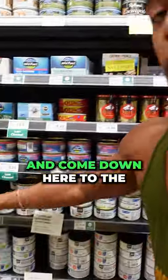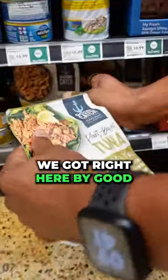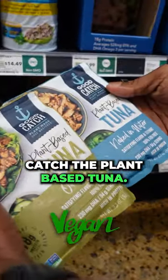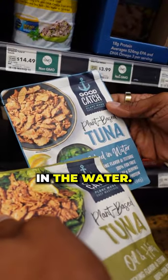So let's put this back and come down here to the bottom section. We got right here by Good Catch — the plant-based tuna. We have the oil and herbs, and also the naked in water variety.